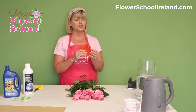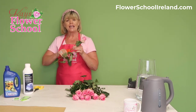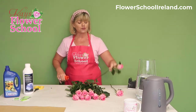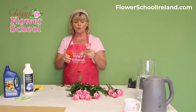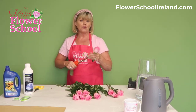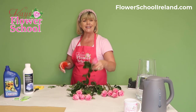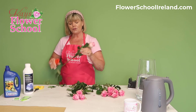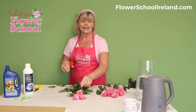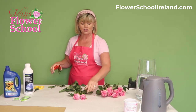I would recommend investing in a stem stripper, which you can purchase from Kase Flower School on our website flowerschoolireland.com. The stem stripper easily removes any leaves or thorns on the stem. We recommend removing the leaves below the water line — any leaves that will be under the water in your vase. I wouldn't remove every leaf; I'd leave one or two at the top because a rose stem can look a little naked otherwise. It also removes just a little nip on the top of the thorn, which causes the damage that sticks into your finger, without actually damaging the stem.